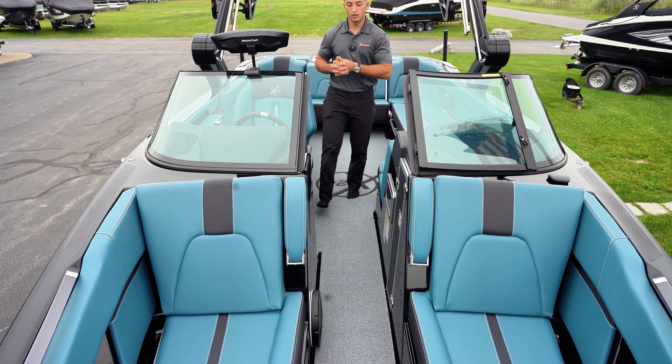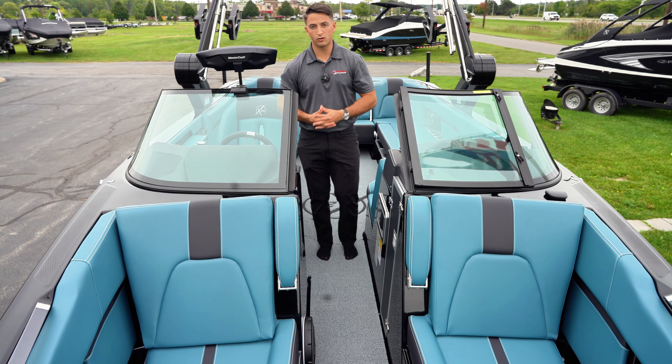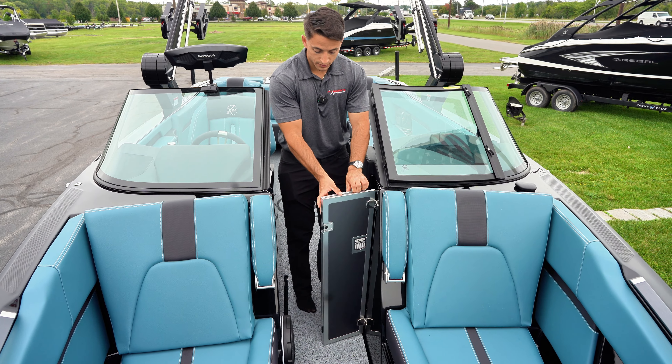Moving up to the bow of the boat, a couple things to point out — you do still have your trash can right there where it was previously located. You have your windscreen door that closes, so if it's a cold day out on the water you can stay nice and warm. A couple things I like about the bow area: you do have your flip-down armrest, which makes it super comfortable whenever someone is sitting in the bow. You also have a ton of storage up here where the butterfly storage comes into effect, mirroring on both sides — covers, boards, all that kind of stuff fits very well.